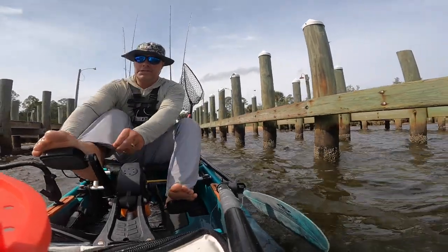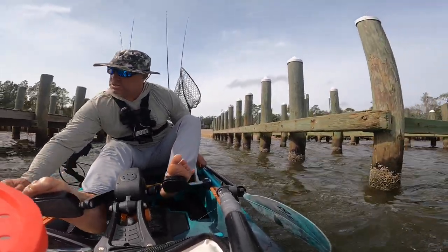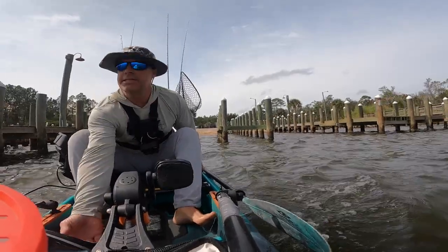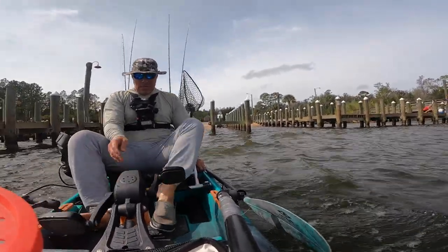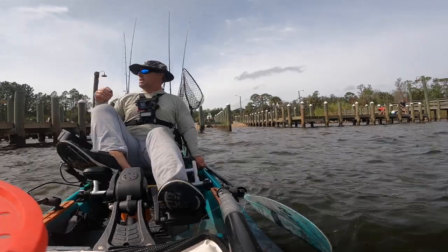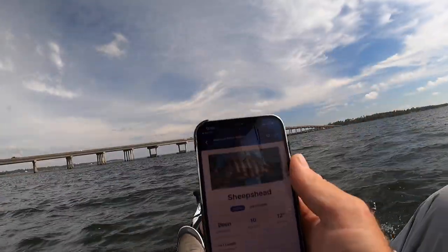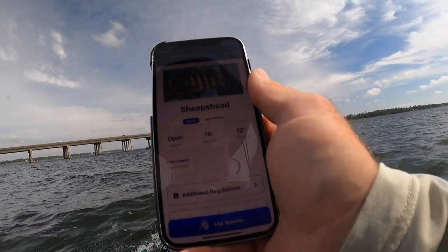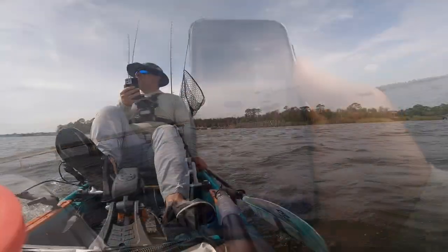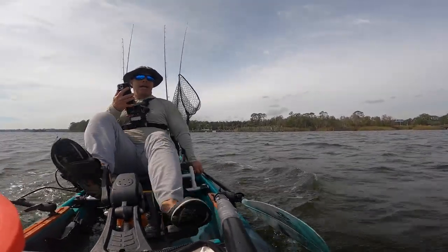Alright guys, we are at Lillian Bridge this afternoon. We're gonna go drop for some sheepshead and black drum. This bridge is on the Florida-Alabama border and I'm launching from the Alabama side, so I'll have to go with Alabama regulations here. I won't be keeping 10 sheepshead — no need to worry about that. My favorite size to eat is about 16 to 18 inches. Alright, let's get over the bridge and get fishing.